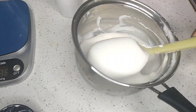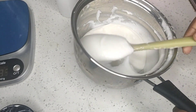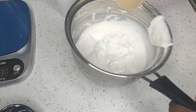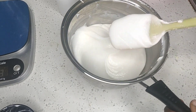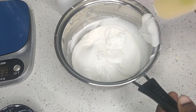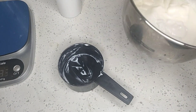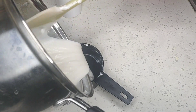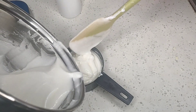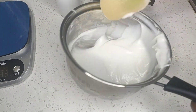Wow guys, after doing this — as easy as this — our body scrub is ready! I want to look at the consistency. Now I'm going to be sharing the body scrub into two, because I want to use part of it as it is and the other I want to add some mica powder, and you are going to see how it looks.